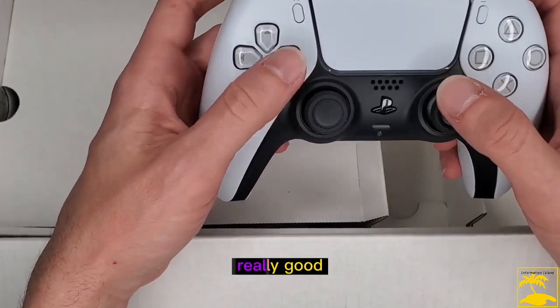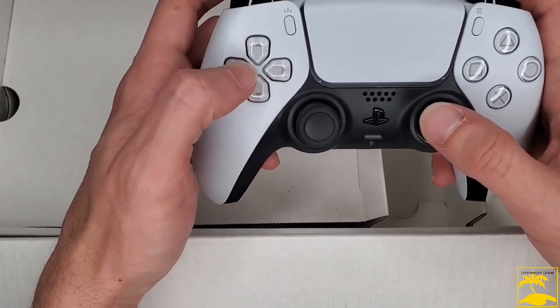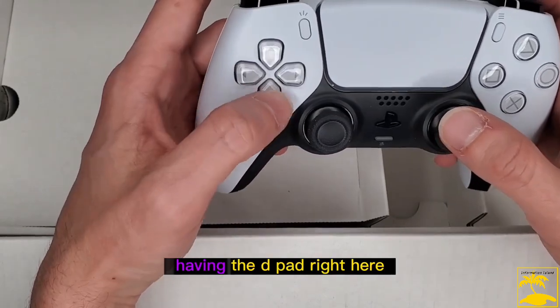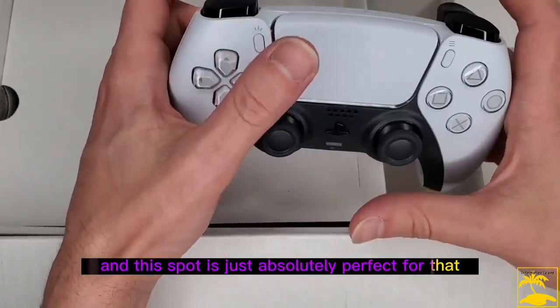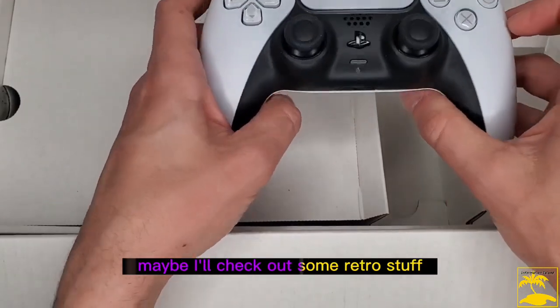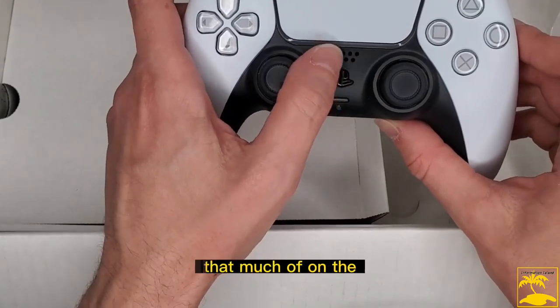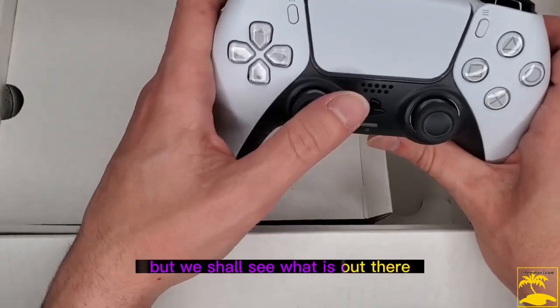Having the thumbstick offset like Xbox — up top with the D-pad down lower — is what I prefer. But this would be really good if you play games with a lot of menus, side-scrolling, or platforming. Having the D-pad in this spot is absolutely perfect for that. Maybe I'll check out some retro-style stuff, though retro probably won't be what I find most of on the PS5.